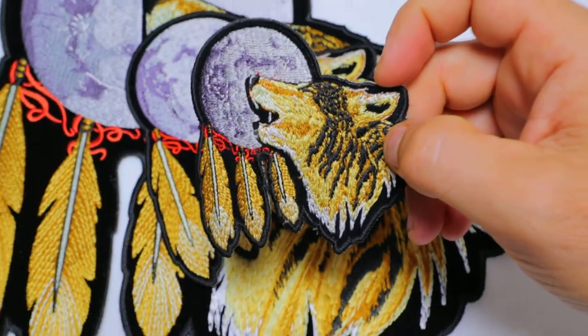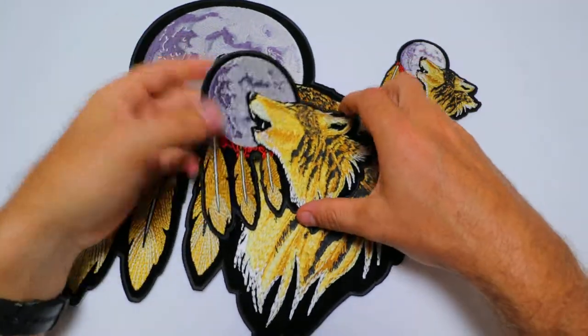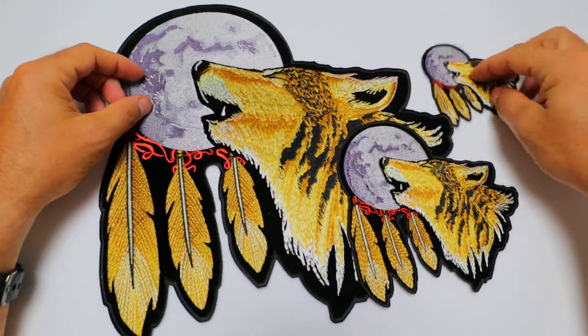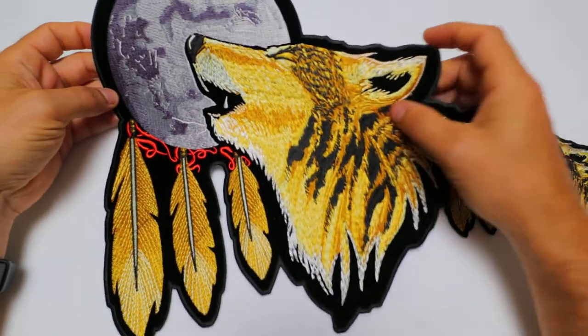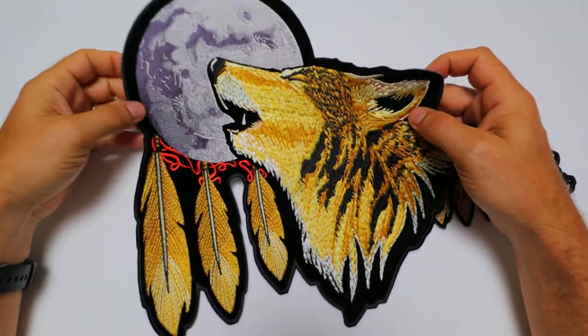All these patches are available for wholesale at TheCheapPlace.com. This is quite an old design made by our artist Artura Vilmenay, and I'm sure we would have seen quite a lot of knockout versions of this all over the internet, but if you're looking for the true original one, you can find it here at TheCheapPlace.com.